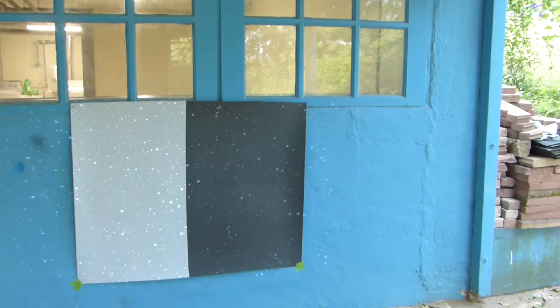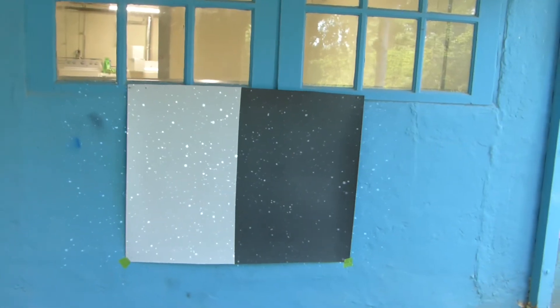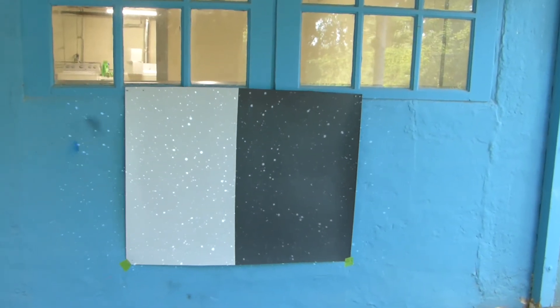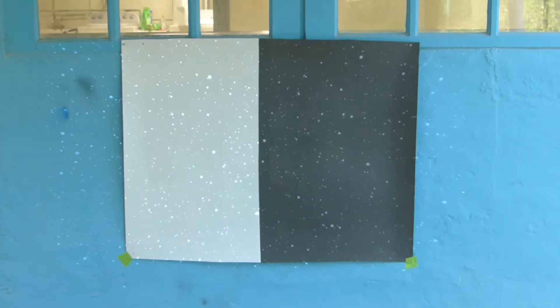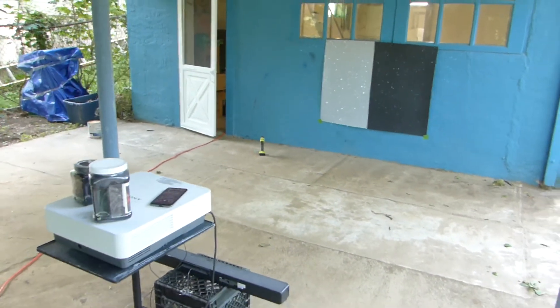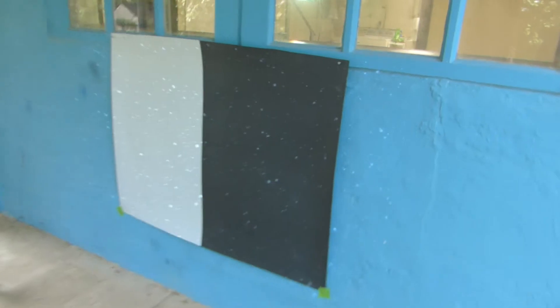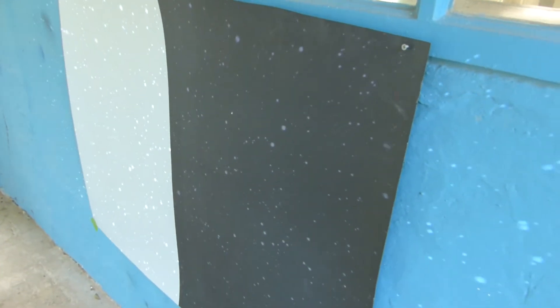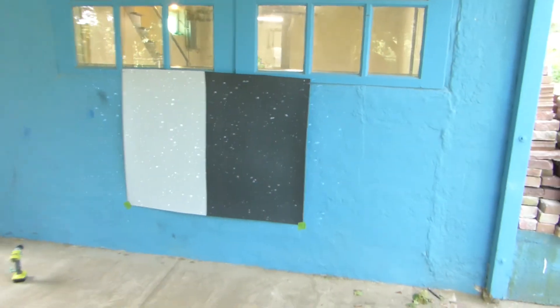Before anybody says we're using a 4,300 lumen projector — keep in mind, the bare silver screen paint mixture is also being used with those same 4,300 lumens. Both screens are taking on the same amount of lumens and the same amount of light. Let me show you how far my projector sits back — we're probably about a good 9 to 10 feet back from the screen. One of the hardest demonstrations to pull off is the star field, and you're not going to see too many people trying to do this one.